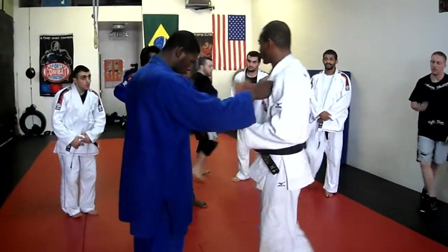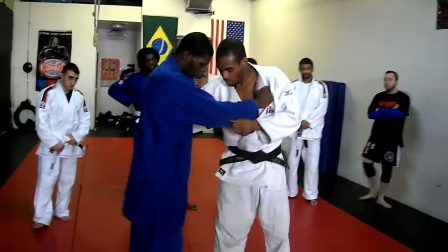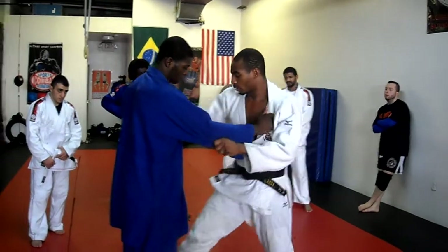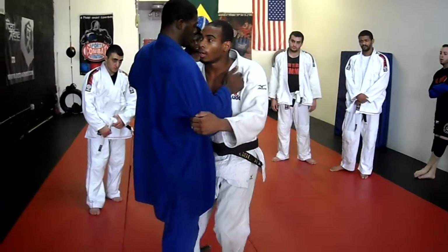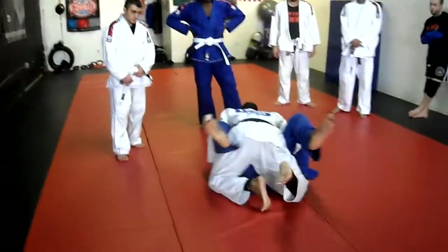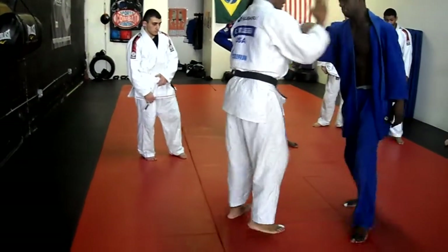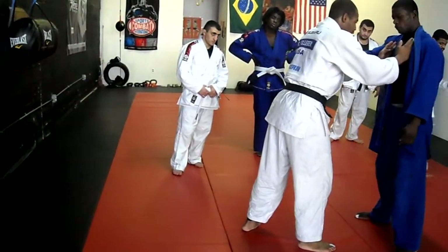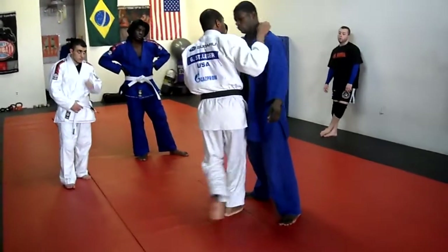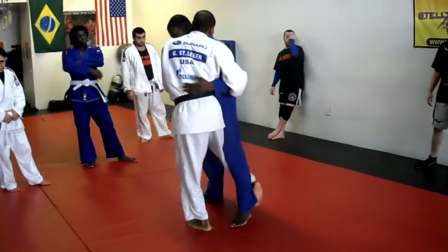First we're going to start off with the other technique. It's this overview - it's OG Gary. It's step, chest to chest, and I make an O. All I'm doing is receding in between. My body is going straight through his. Chest to chest. Do not put your head on this side. Anybody can tell me why I shouldn't put my head on this side?